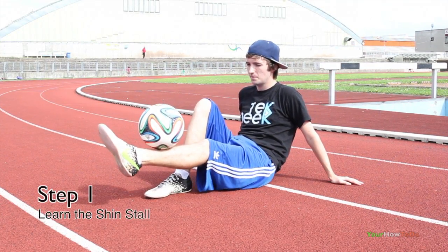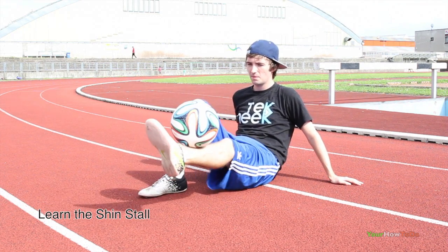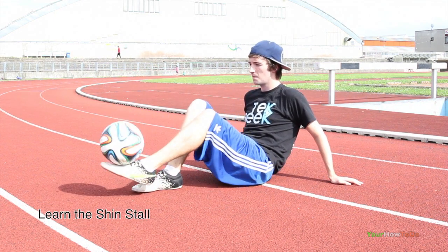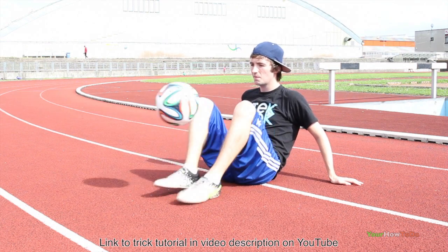Step one, we want to move the ball from a footstool position to a shinstool. We do this by bringing our knee down so that the ball can slowly roll onto our shin. It's important that we always keep contact with the ball and that our second foot is placed alongside our shin.